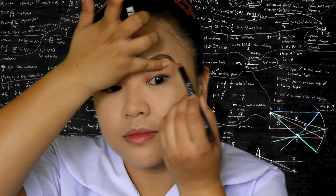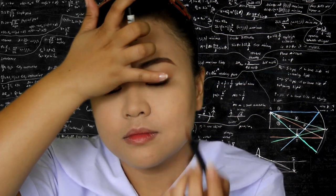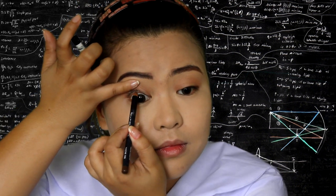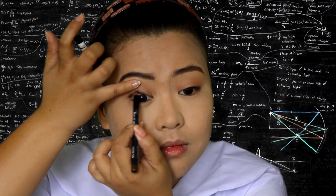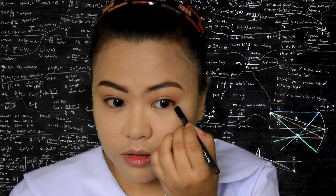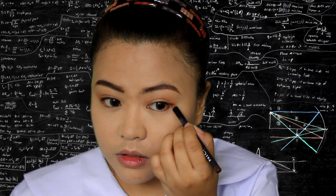Then, using the same brown pencil, tightline the rim of your upper lashes. And for the dolly eye effect, line the outer half of your lower lash line.